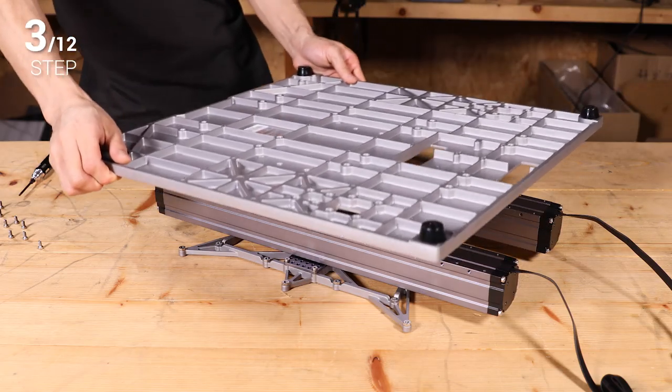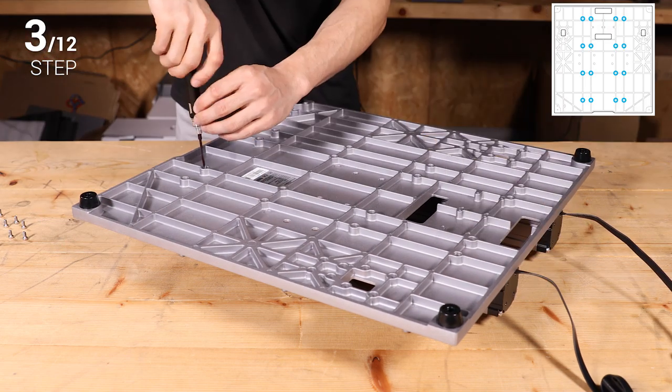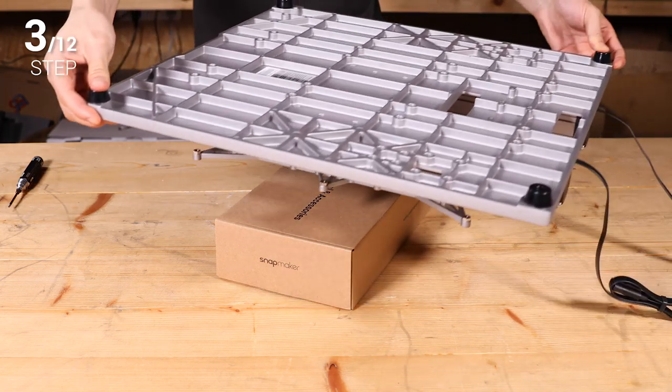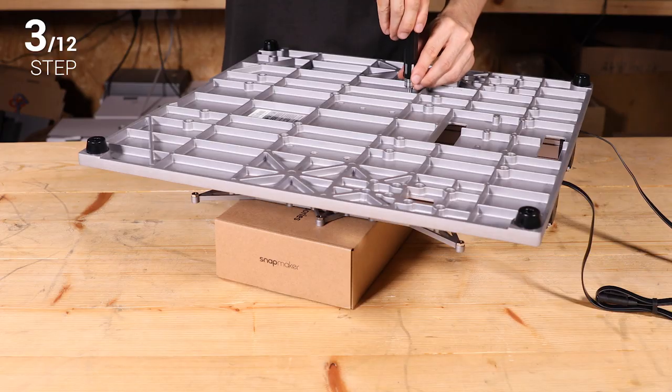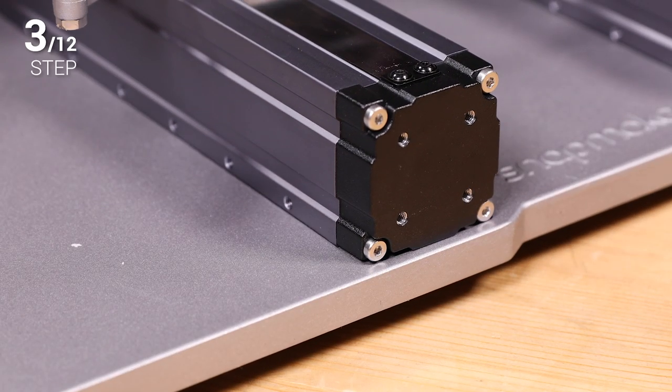Step 3: Attach the Y axes to the base plate and fix them with 16 M4 x 8 screws. Then tighten the screws on the Y axis sliders through the holes on the base plate. When you have finished, check if the Y axes are properly mounted into the grooves on the base plate.